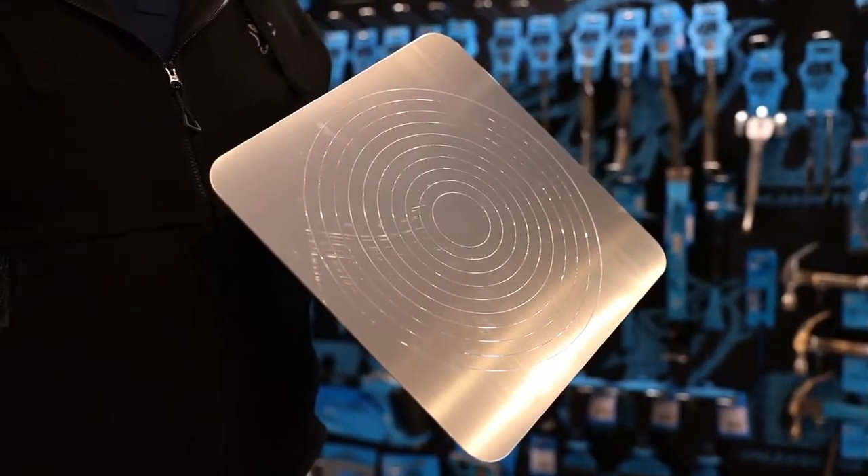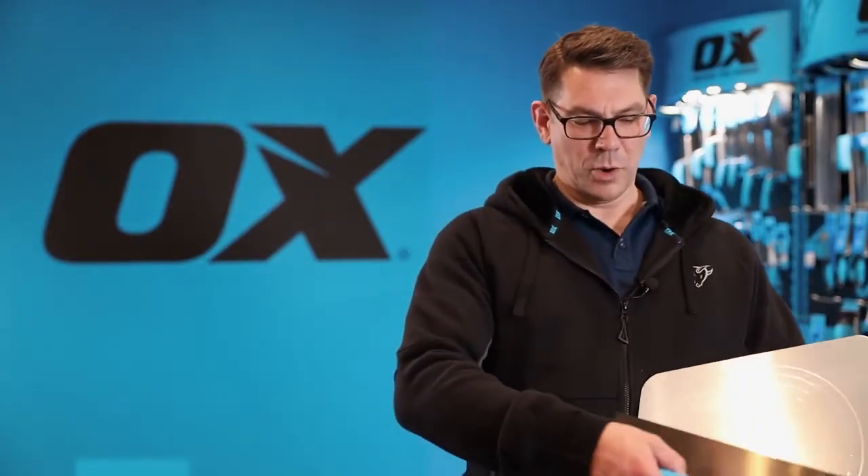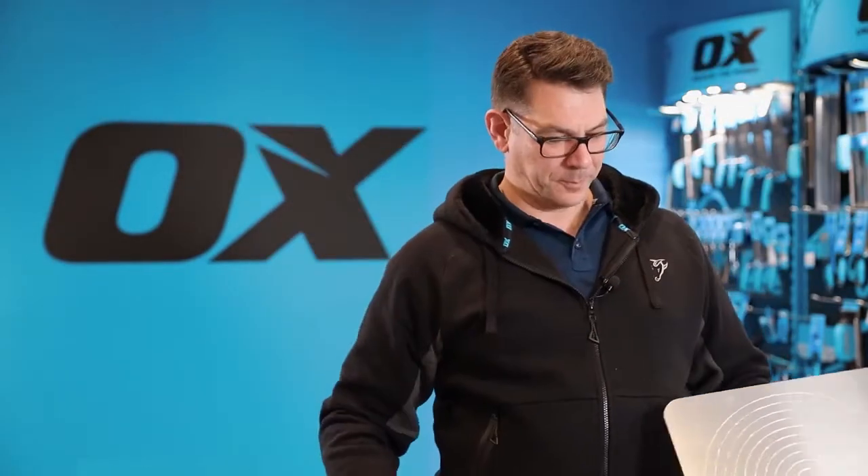This has concentric circles, and this helps to keep the plaster on the board while you're working against the trowel to apply it to the wall, and this can be done in various different ways.